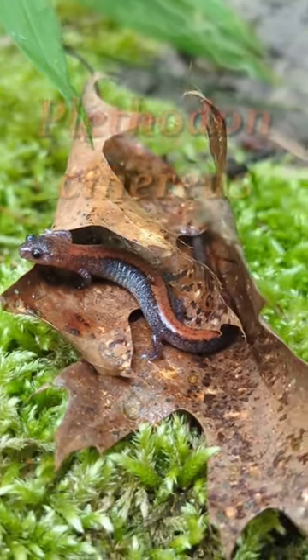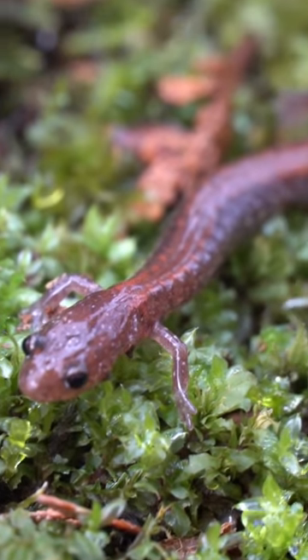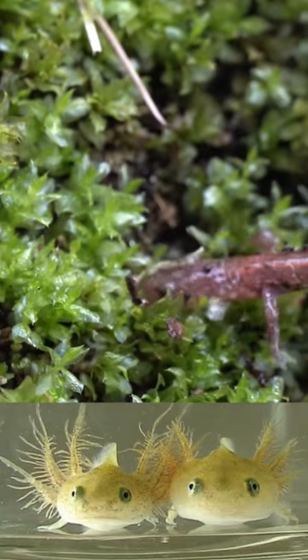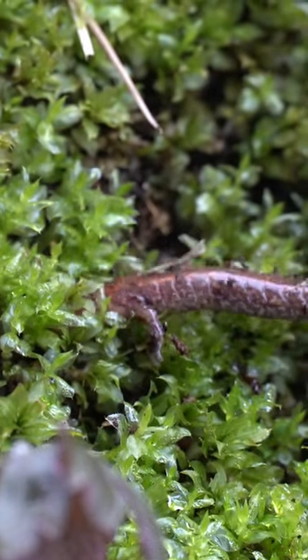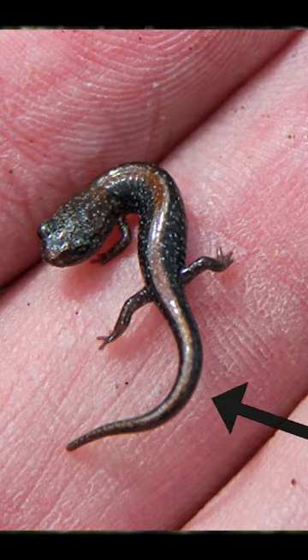Belonging to the lungless salamander family, so they breathe entirely through their skin. Also, they never really go through an aquatic phase. Offspring go from living in an egg mass to hatching underground in a log or crevice. That's why you'll see these little guys so tiny, but in these fully developed salamander bodies.